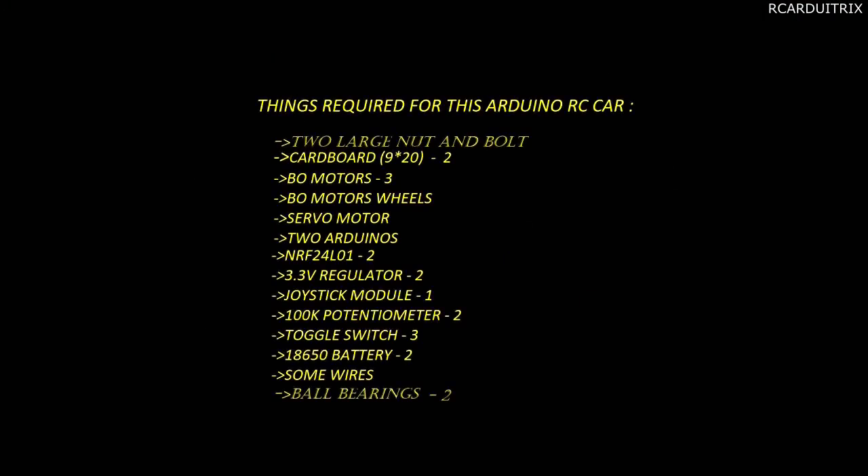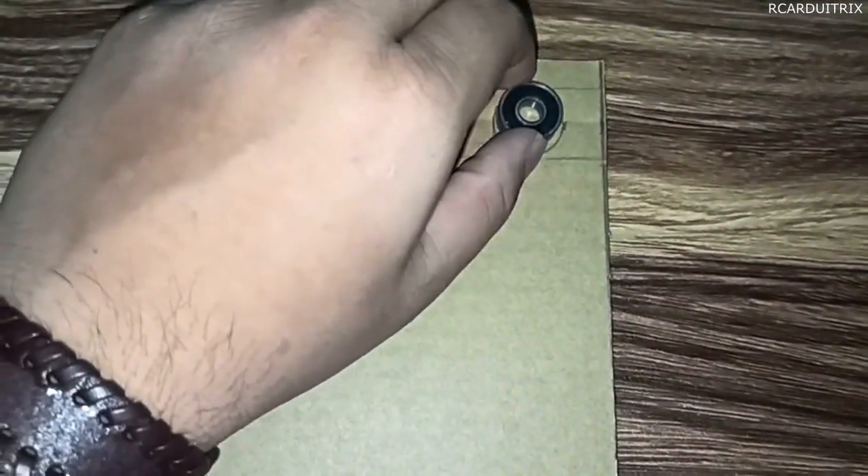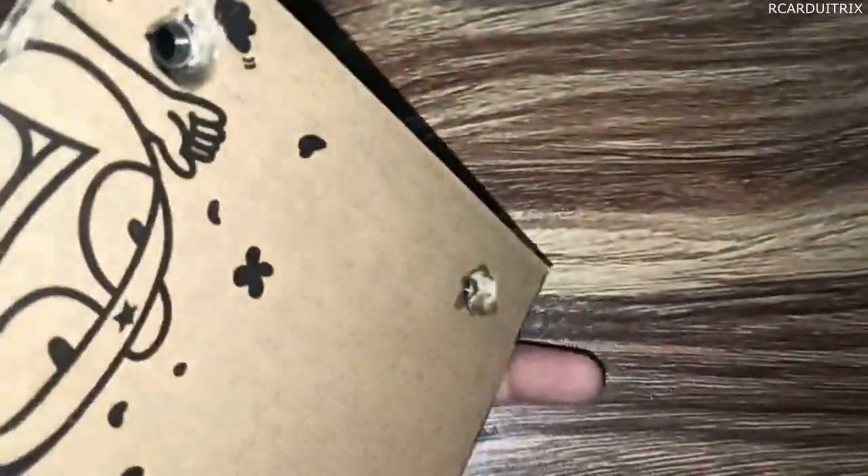I have created the parts list — you can refer through it. First, I took one rectangular piece of cardboard and marked two circles to place the bearings. Then I super glued the ball bearings in the desired marked places.